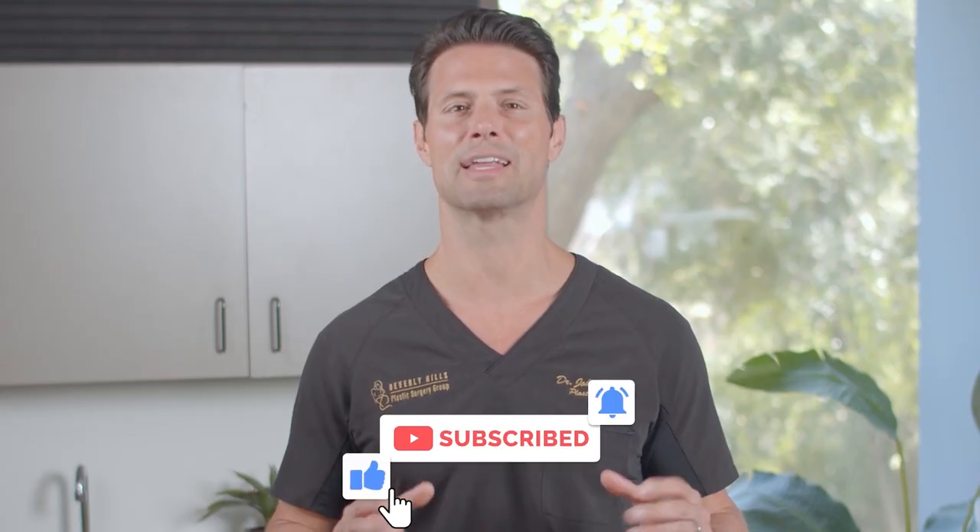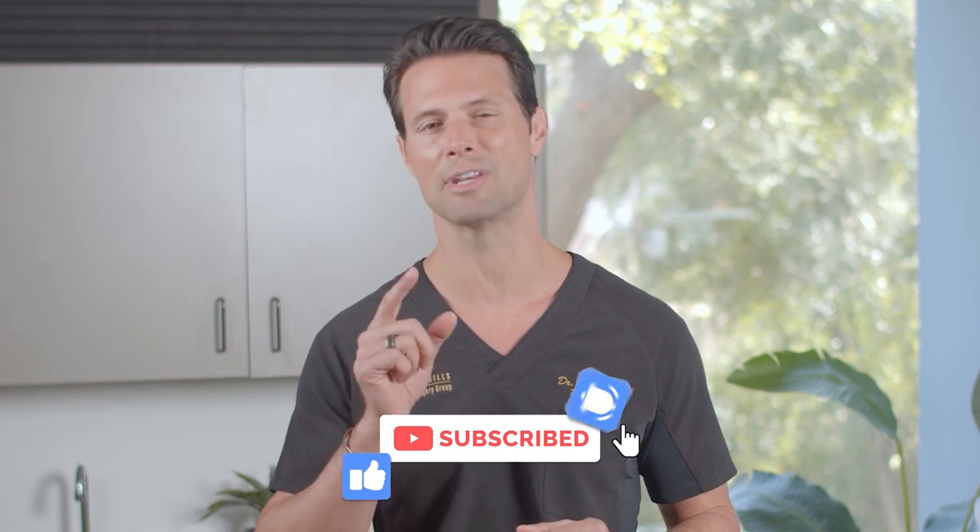And there you have it — a fantastic do-it-yourself scalp massage to take your hair game to a whole new level. As always, thank you so much for stopping by Beverly Hills MD for another great DIY beauty recipe. If you liked it, be sure to click the subscribe button and hit the notification bell to make sure you never miss a video.